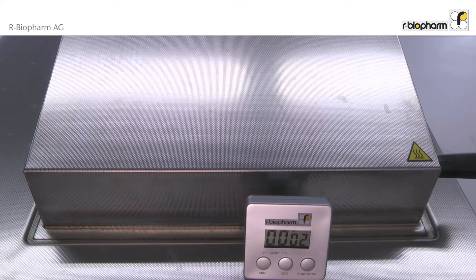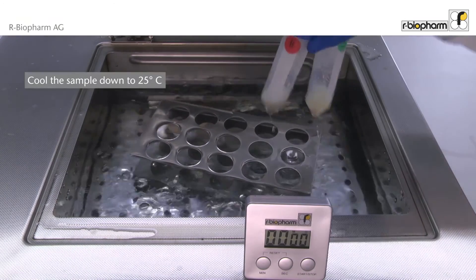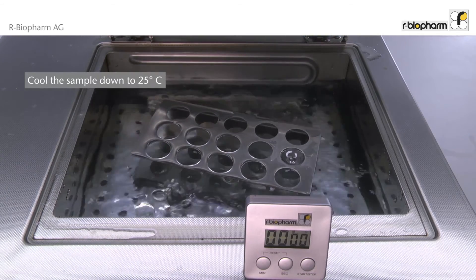Incubate the samples for 10 minutes in a boiling water bath. Make sure that the water is boiling. Then cool the sample down to at least 25 degrees centigrade.